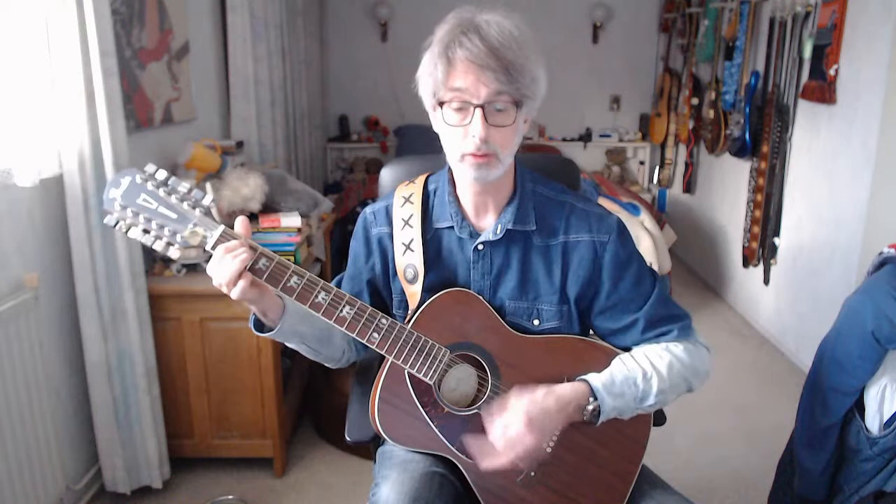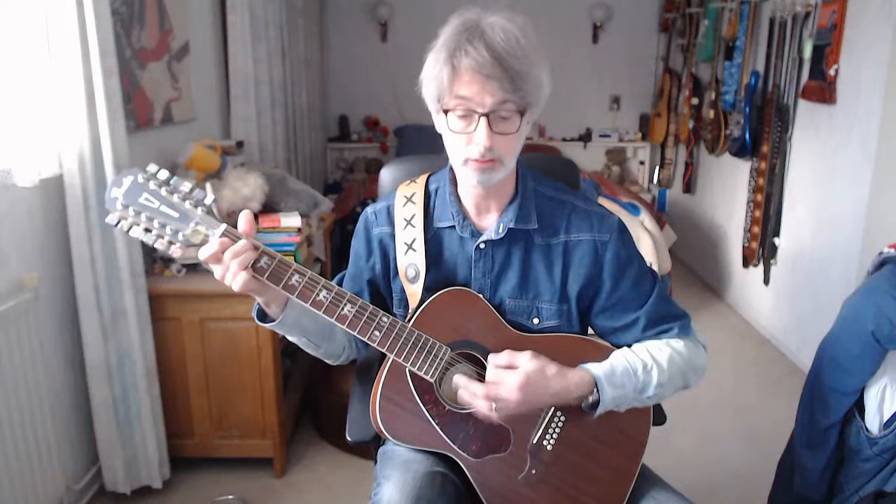Line number 2 of the first verse: A minor 4 counts, E minor 4 counts, F chord 4 counts, G chord 4 counts. G chord 4 counts. C chord 4 counts. And one down strum on the G chord.